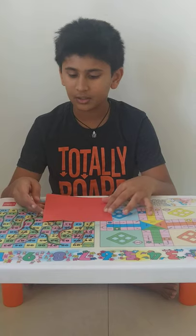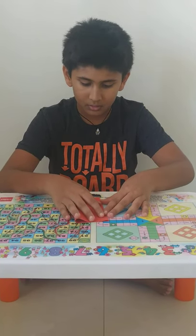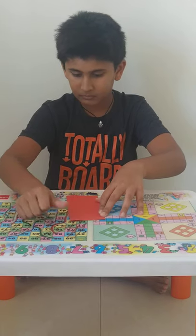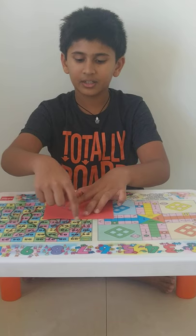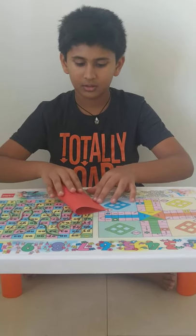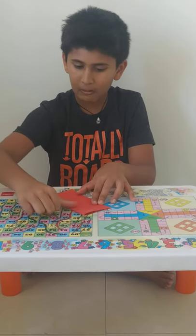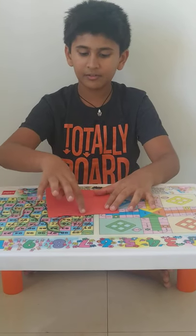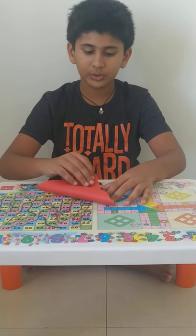So let's begin. First fold the paper into half and press it. Now open it. And now join this side to this side. Now open it. Now there will be a plus kind. Now attach one corner to the other corner.